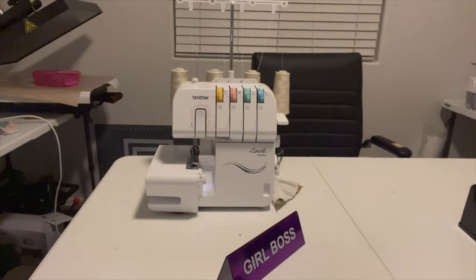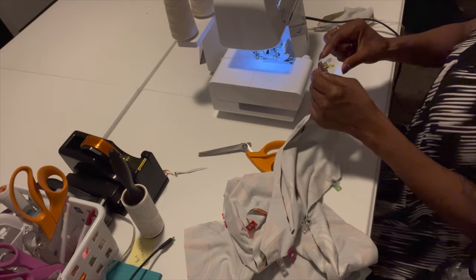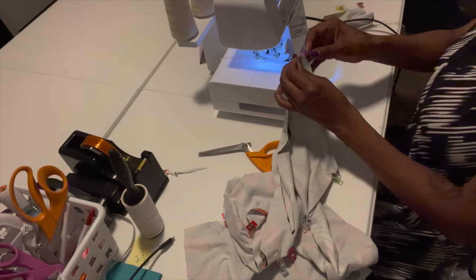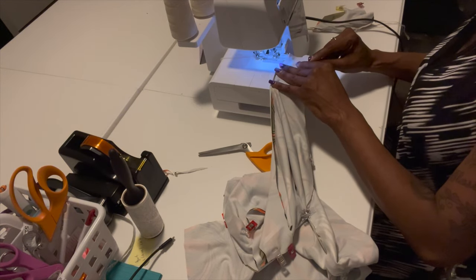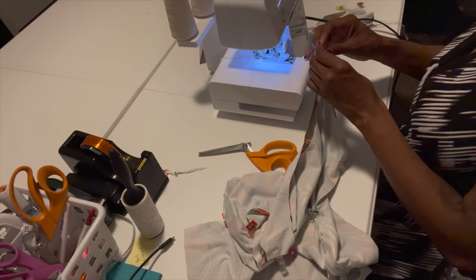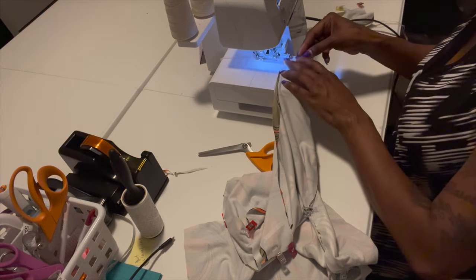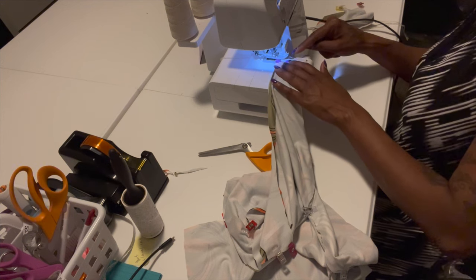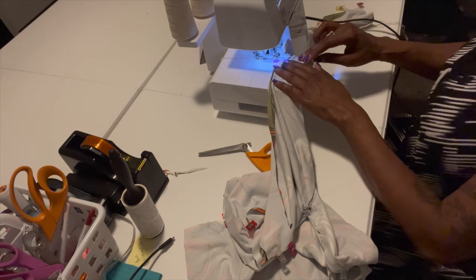There's my serger — we're going to use that. I've got my serger ready. When using stretchy fabric that's very thin, make sure the pieces are matching because if you don't connect them together they won't sew. Make sure you push it into the feeder of the machine. Watch your fingers — you don't want to get your fingers in there. Make sure the fabric is under the knife or it won't sew.